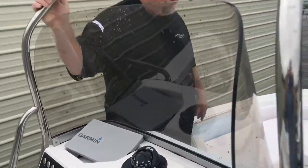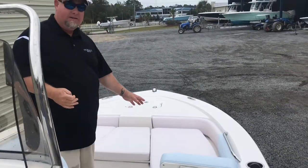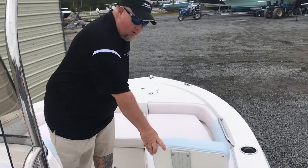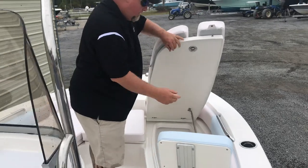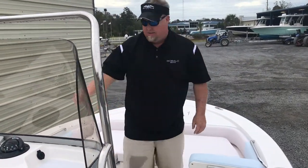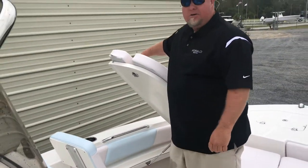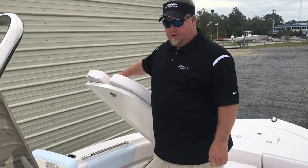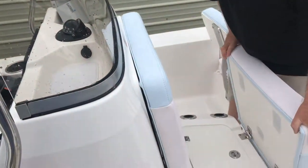Nice grab rail right here, and this is the new feature of this boat: you've got sunken-down seating with removable backrests — cushions can stay right there or flip up. Right here you've got a nice insulated fish box on this side. On the other side, you've got rod locker storage for all your fishing gear. This one flips forward and you can also slide it right off.